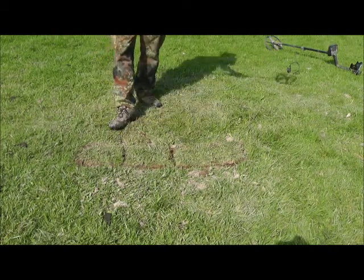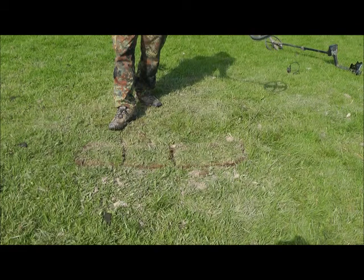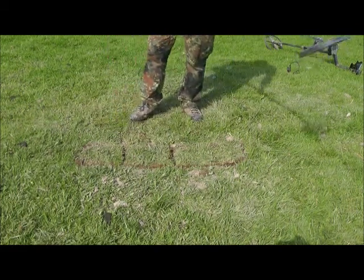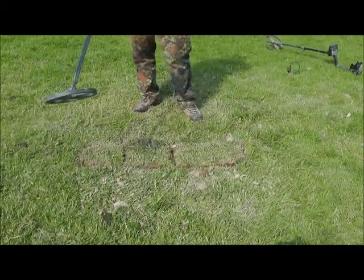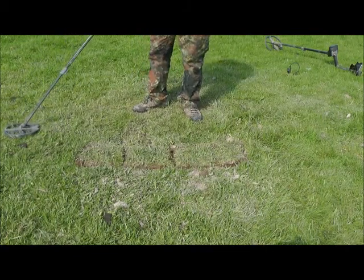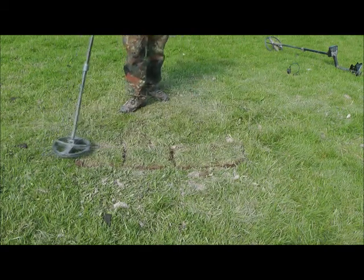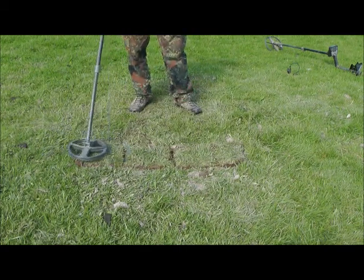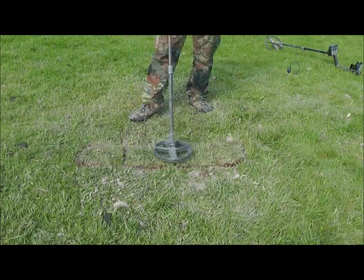In a situation where you've got this much iron in the ground and you know there's coins in there, you're going to be digging anything that seems reasonably consistent. I'll let you decide which ones are diggable for you — actually I will say what I would dig. Some of you might not be using these detectors; you might just want to know what they're like. You can tell there's iron in there.